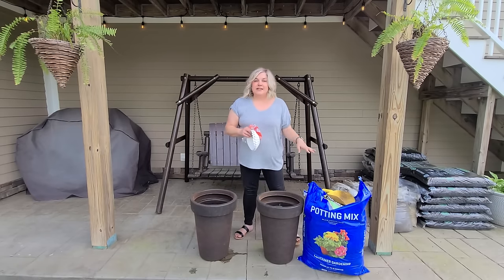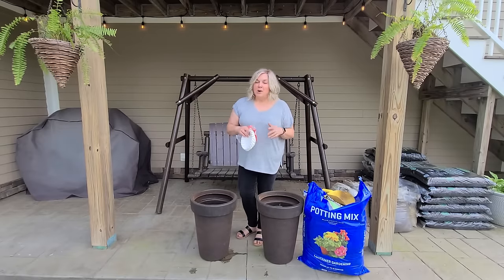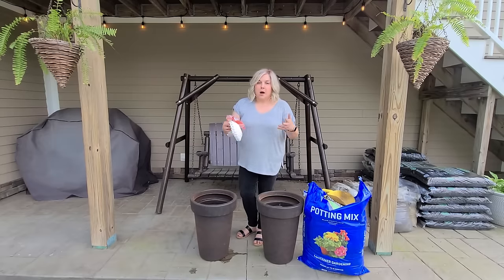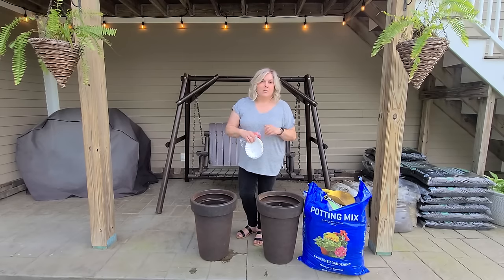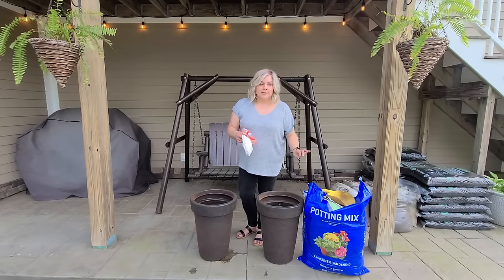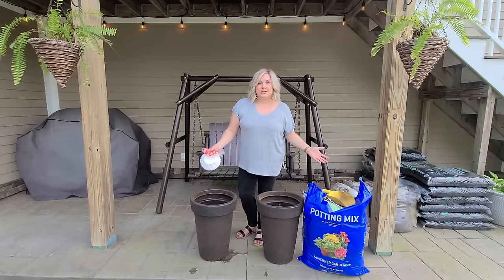I'm using this Stay Green potting soil. I'm not loyal to any particular brand — if I'm working on planting vegetables I'll stick to organic soils and compost, but when doing planters for flowers I don't really care what I use and typically go for what's most affordable. The Miracle-Gro was too expensive — almost $17 or $18 for one this size. This is a 70-pound bag, 64 dry quarts. I went with the Stay Green at Lowe's, which was between $11 and $12, so it was much more cost effective.